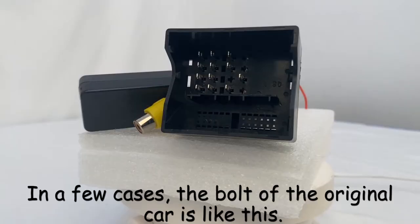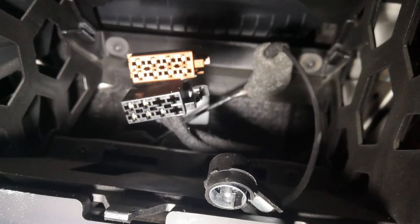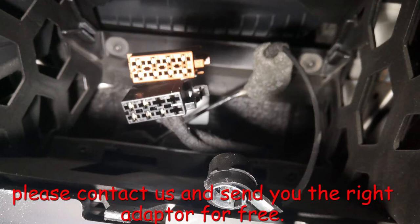In a few cases, the bolt of the original car is like this, or when it cannot be directly connected to this cable. Please contact us and we will send you the right adapter for free.